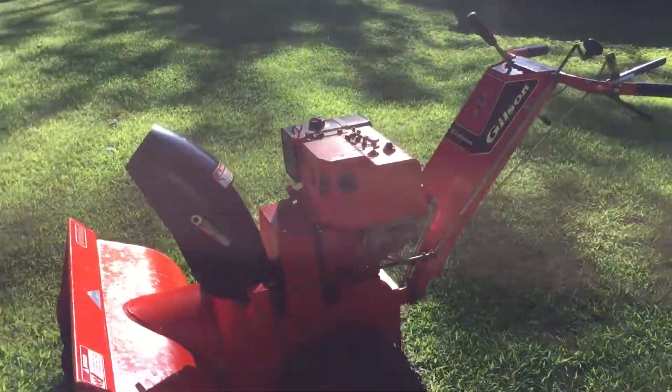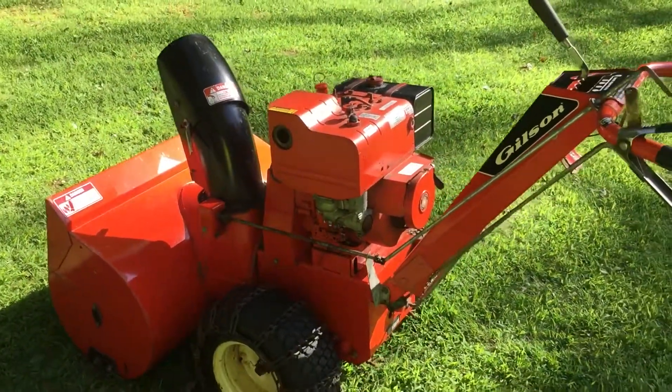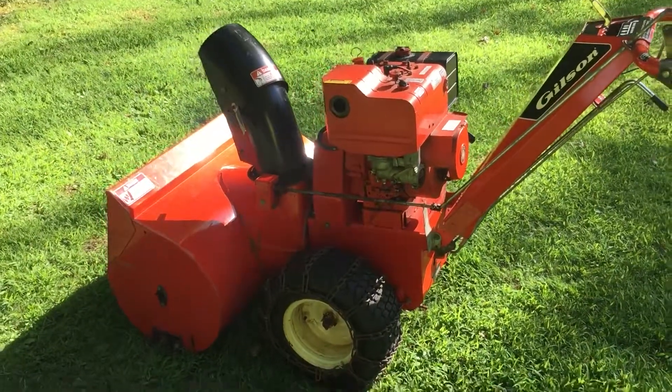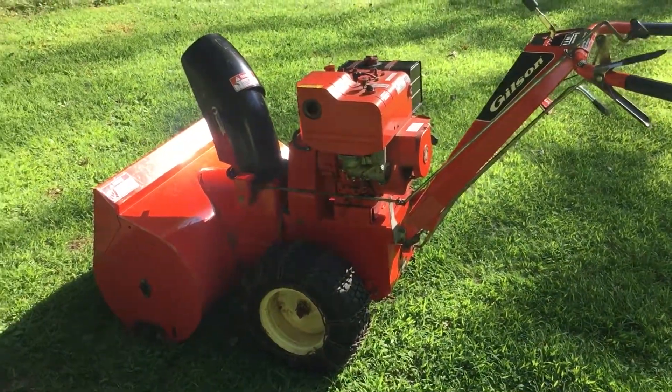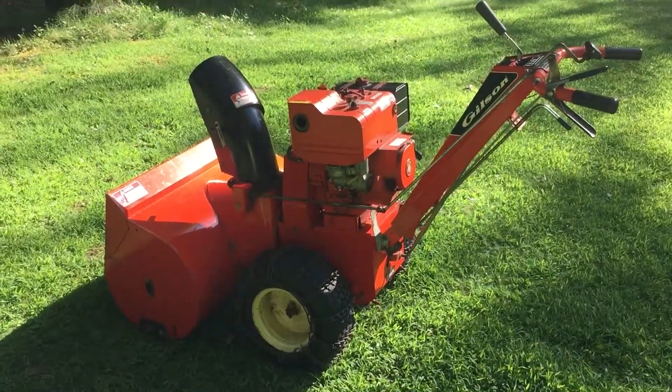These things will throw some snow. I have one that's a newer one of this, but it's an 8 horse, and eventually I'll put that up too. So I decided to share it with you guys a little bit, and then we'll do a video on it this winter when we're throwing some snow. We'll get a good storm and everything.